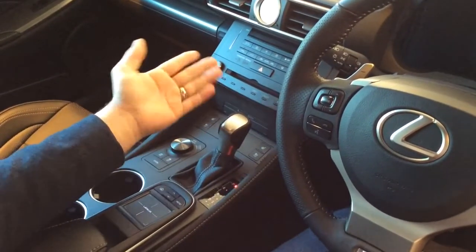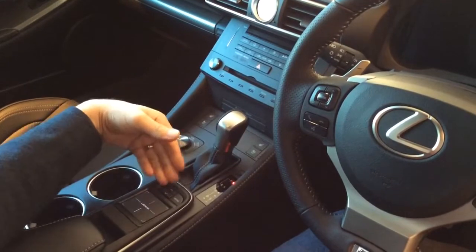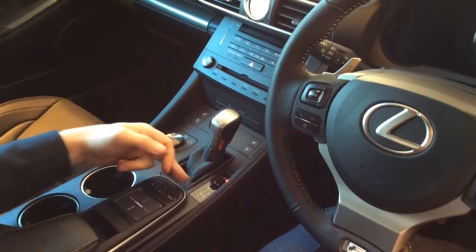Automatic vehicle, so with the brake pedal depressed, it then allows you to choose which gear you like — obviously reverse and drive.